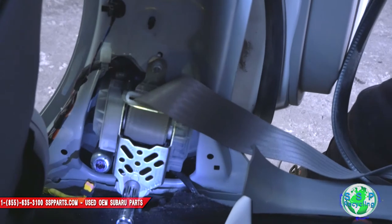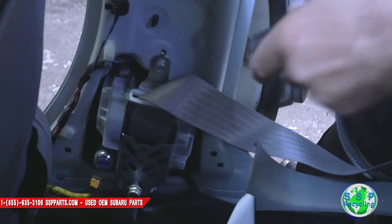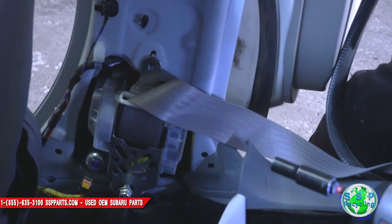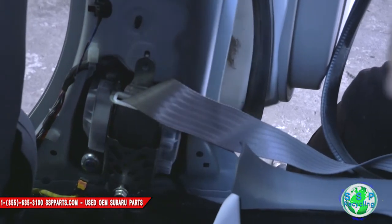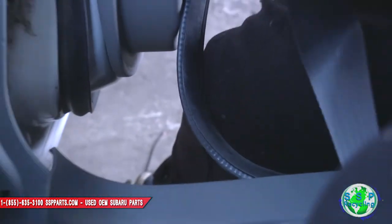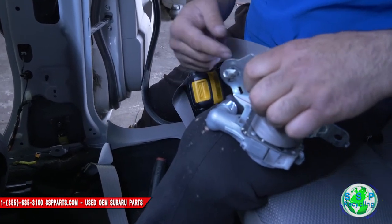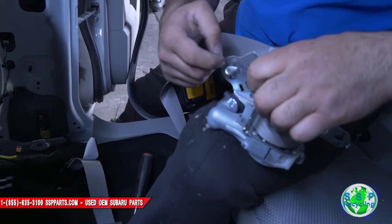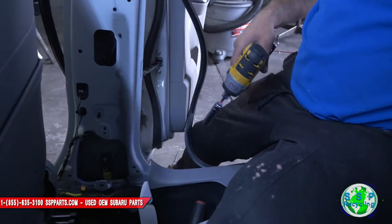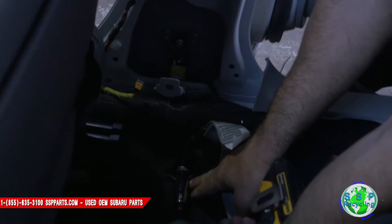There's a 14mm bolt right here — loosen that up. There's a 10mm right here; pull that 10mm out completely, then pull this 14mm out. See, it's got this little pin right here that holds the bolt from falling out. So if it's tightened all the way down, pull the bolt out and the pin will fall out. There's also a 14mm right here by the carpet — just push the carpet down and you can get to it.